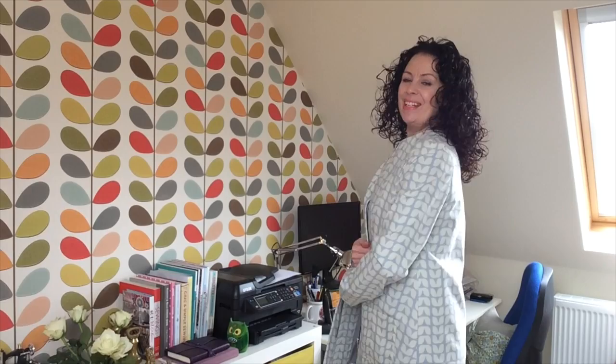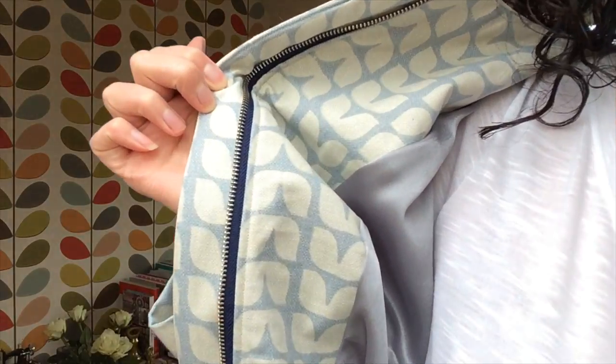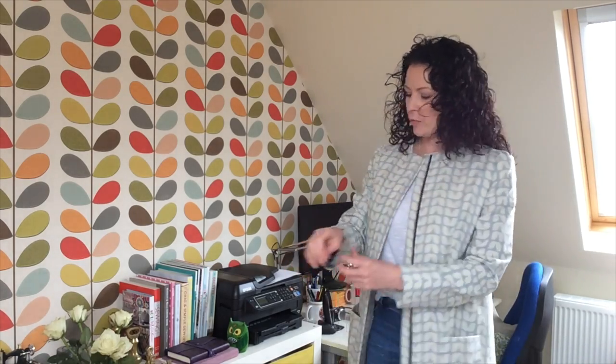Ta-da! I finished my coat and I'm really happy with it. This is my finished Sew Over It Chloe coat that I started to review last week. I've got this gorgeous satin backed crepe lining, a navy blue zip, and it's fully lined. The only alterations I made were sizing down to a 12 — I made a toile in a 14 that was too big — and I added two inches to the sleeve length because I've got long arms.